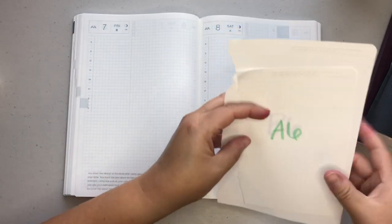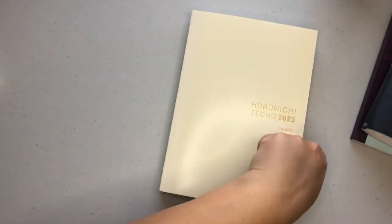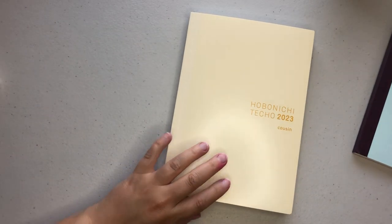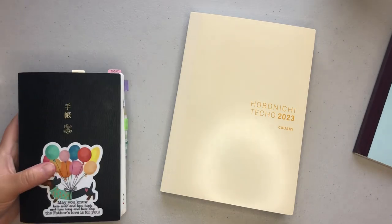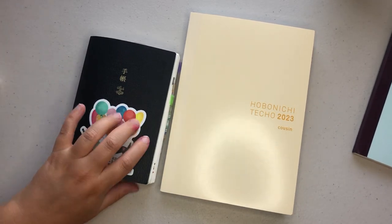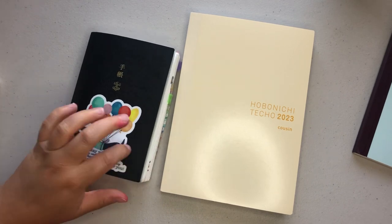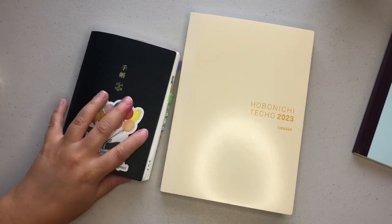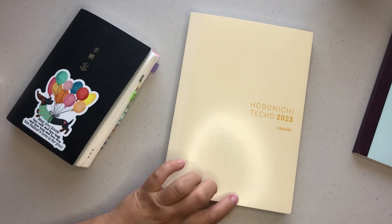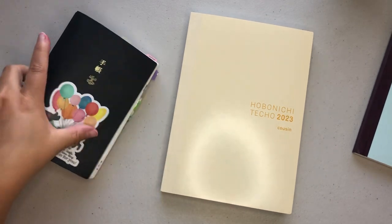I did use my older EVEC to test and prep to see if I could go from an A6 back up to an A5. I'm running out of space on the monthly and the daily pages in the A6 and I wanted something that was dated, which is why I think I will more than likely be using this Cousin for 2023.